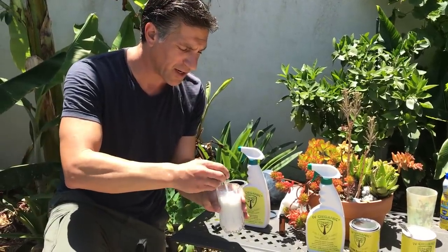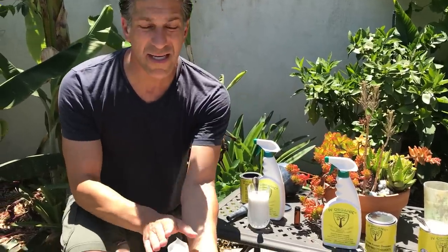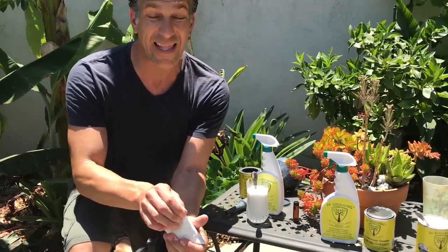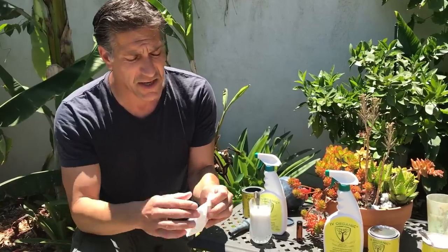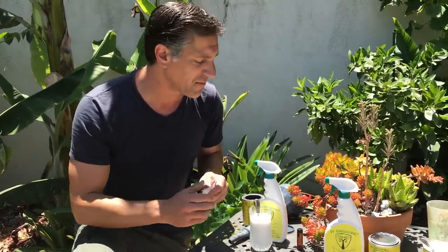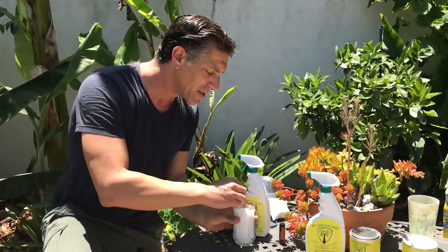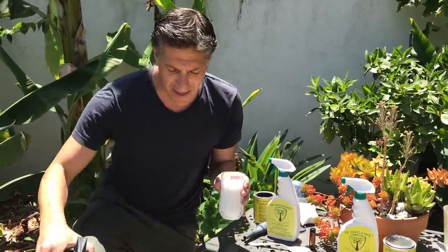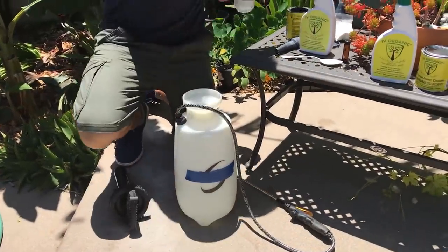I'm keeping the powder unmixed with water so I can store it for another project and make it last as long as possible. A lot of people ask: once you add water, how long does it last? On average about two weeks for good adhesion onto your plant, but you can also freeze it if you mix it with water and store it that way for many years. So we take the solution and add it to my spray tank — you can see I've got water up to this point.